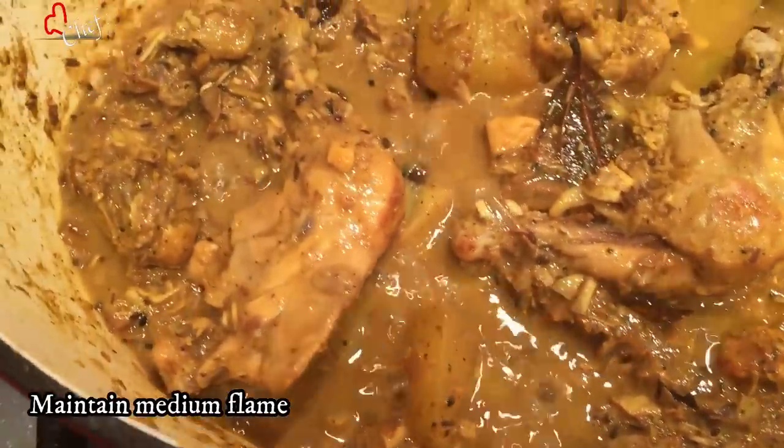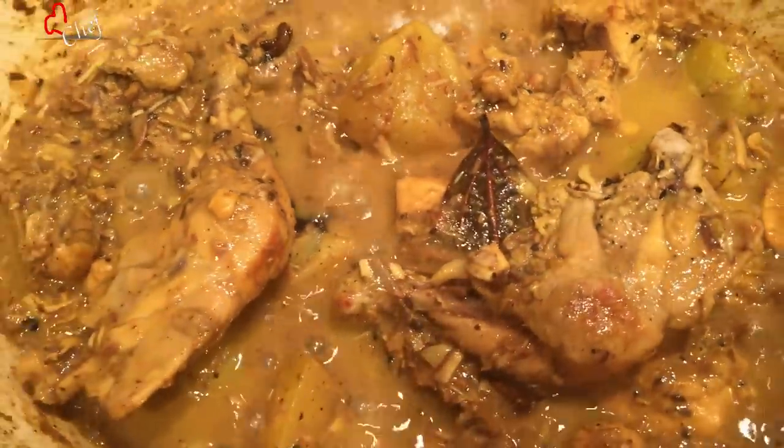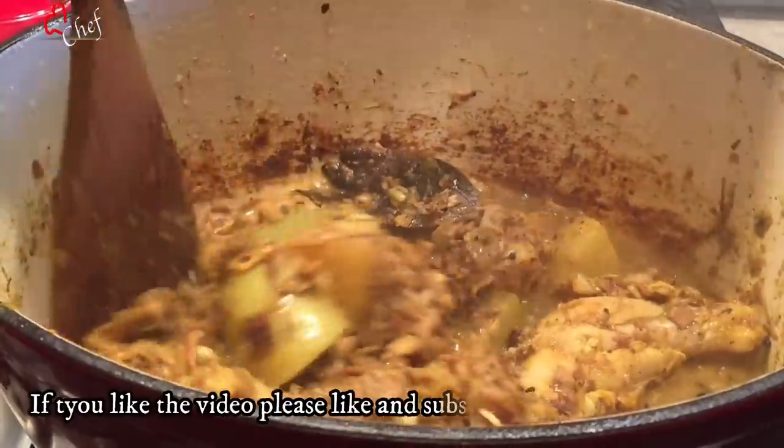I'll cook and put it in for 15 minutes. We're going to cook for 15 minutes.